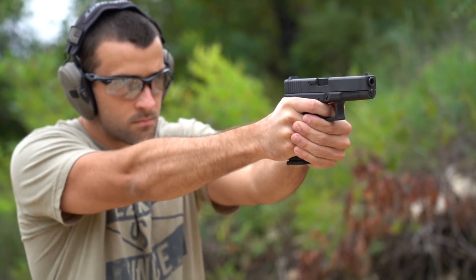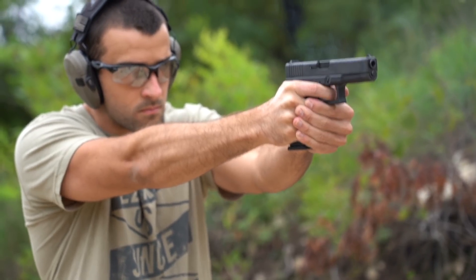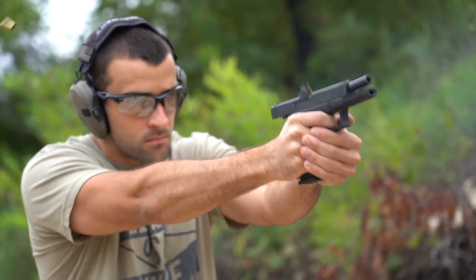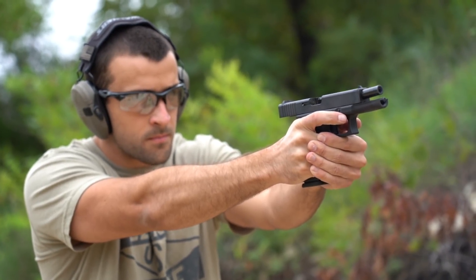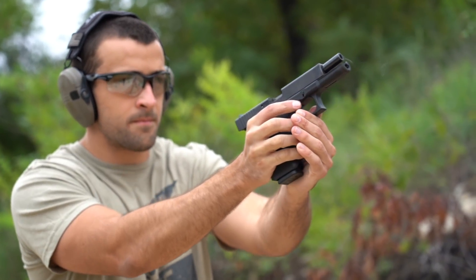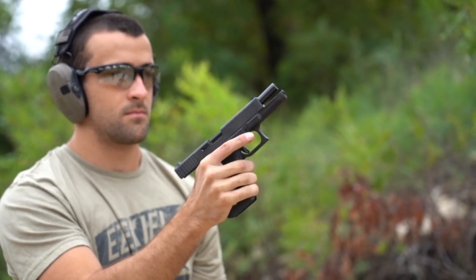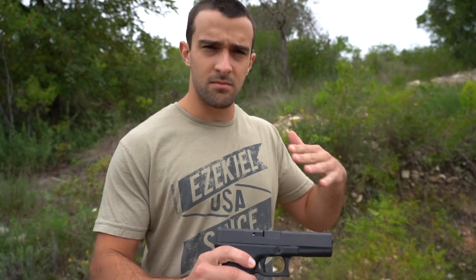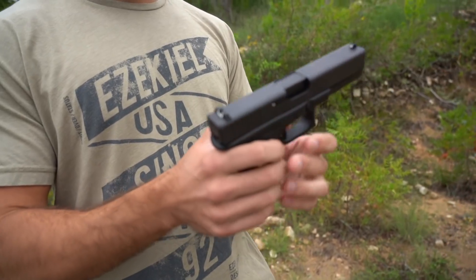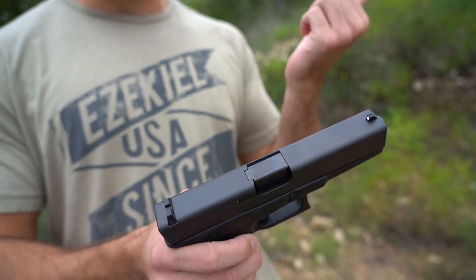So for Glock to bring it back and label it the P80 — I thought that was pretty cool. Of course there are a few differences with this new version. This is a collaboration between Glock and Lipsey's, who are the distributors. The finish looks really great but it's different — it's a DLC-type coating, because the original finish couldn't be replicated due to some environmental regulations. The spring guide rod is also captured on this one, whereas the original was not.